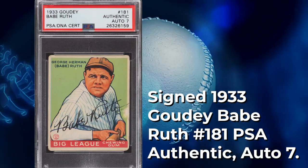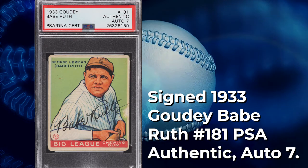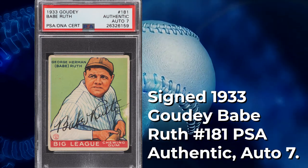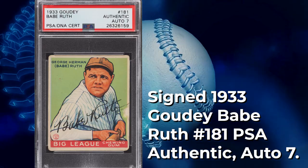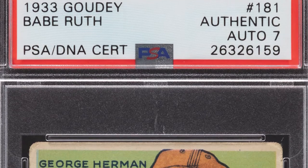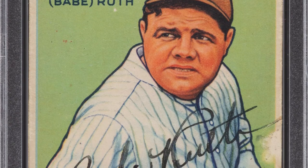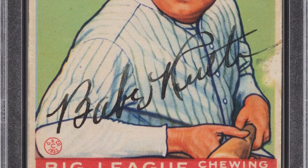Featured in our February Platinum Night Auction, we have an iconic Babe Ruth card — a signed 1933 Goudey number 181. An impressive card, with a black fountain pen signature signed diagonally across his chest. It's a beautiful card. People used to send cards away to players or get them at games to get a Ruth or a Gehrig. Values have skyrocketed, and a lot of people collect signed cards — finding a Babe Ruth signature on an original '33 Goudey card, not a strip card or postcard, is something special.